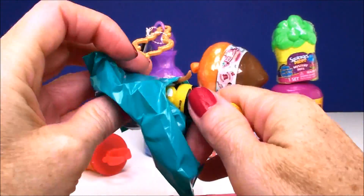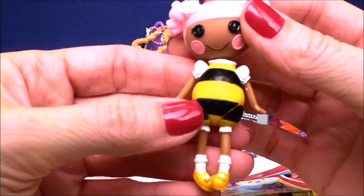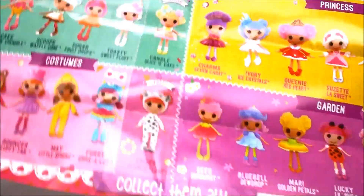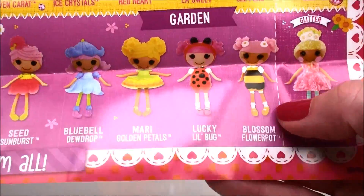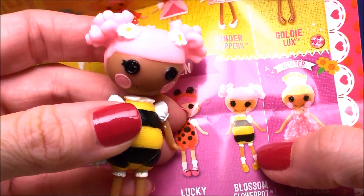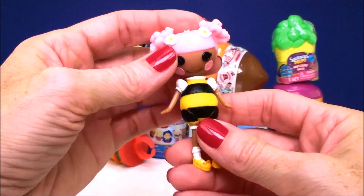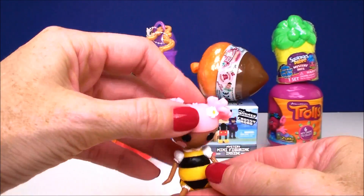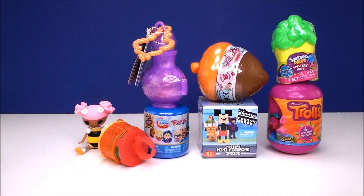Let's see who we have. I haven't gotten this one yet — looks like a bumblebee. Look how cute she is. I think it's like a costume collection or something. Oh no, she's not in costumes. She's in the garden category. This is Blossom Flower Pot. That totally makes sense, right? You always find bumblebees in the garden. She's adorable. Let's see if I can get her to sit up without falling over. Her hair is really heavy, but she did it!